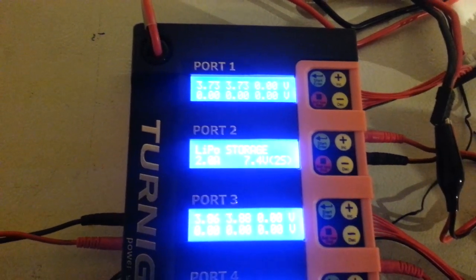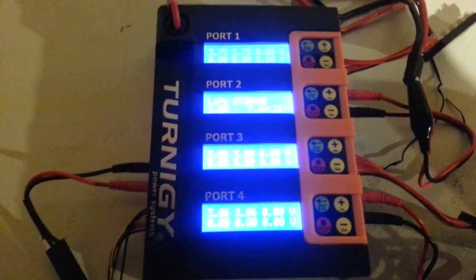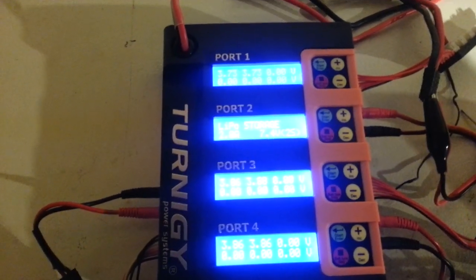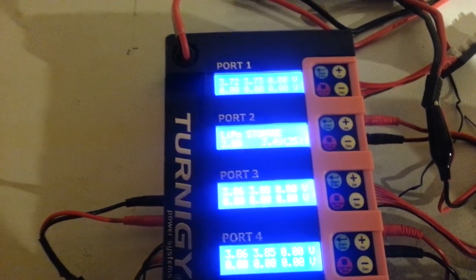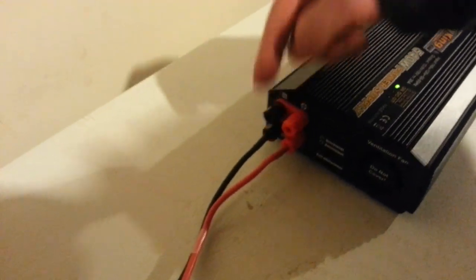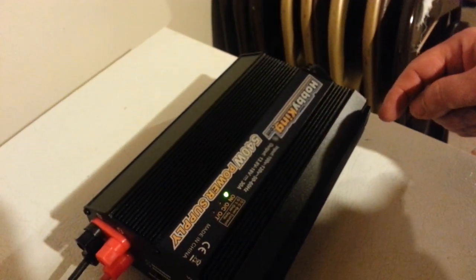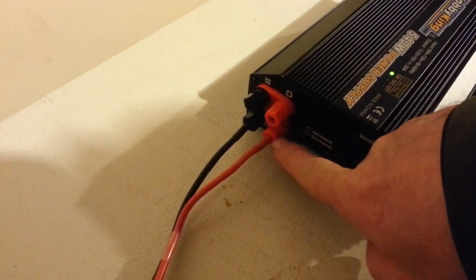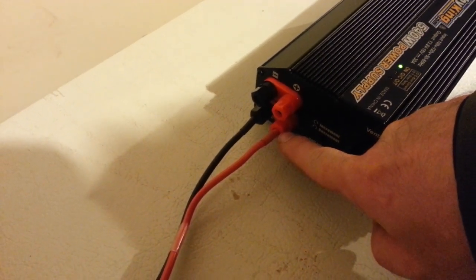The fan, as you can hear, is a little bit loud, but honestly it's no louder than the MRC Superbrain 977 — it's no different. I'm running it with the power cables unmodified. They are into the Hobby King 540 watt power supply, the 110 volt. The banana jacks plug straight into the center — you don't have to modify the plugs at all.